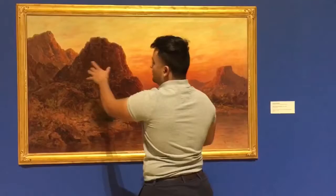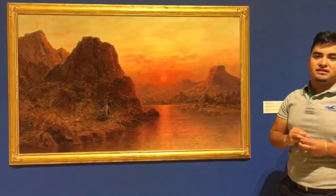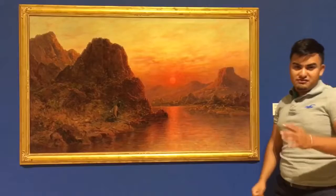I believe there's unity, as you can tell. The mountains all kind of look alike, but they have different peaks. It forms unity, meaning there are mountains throughout the whole painting.